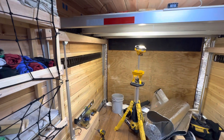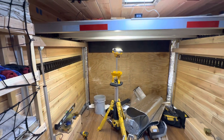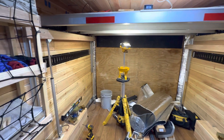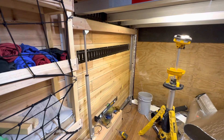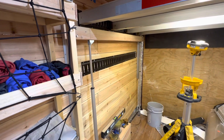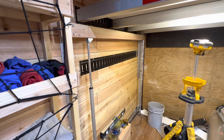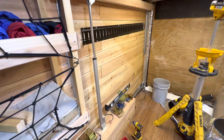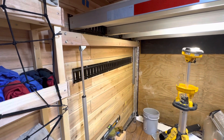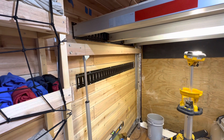Hey friends, welcome to my cargo adventure trailer conversion. I'm coming down to the end. I'm here working on my linear actuator queen-size bed, which I've been talking about for quite some time. I got this side all balanced out, both linear actuators at the height I need for level. I checked the level using my ToughBuilt level.